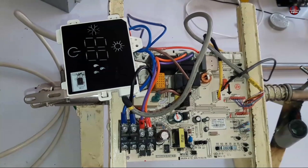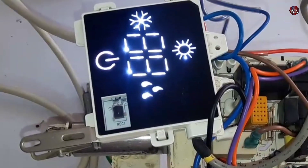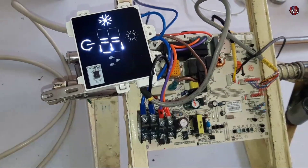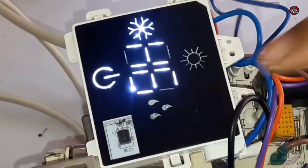Now I am going to power on this circuit board. As I turn on the electricity, the display of this motherboard has turned on. I will turn it on with the remote now, and 16 degrees has started to show on the display. But it has started to show an H6 error on the display again.